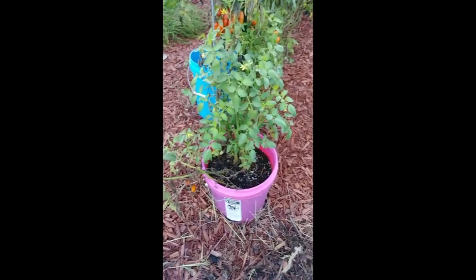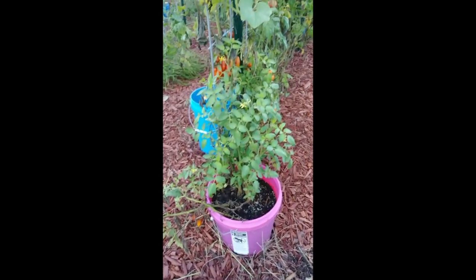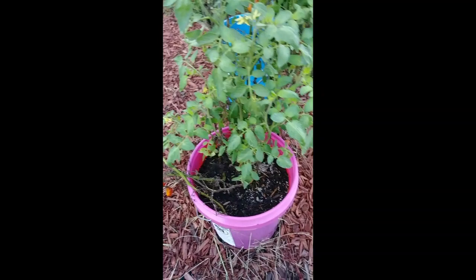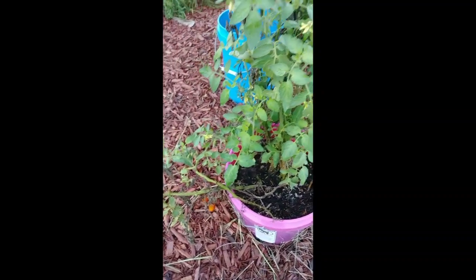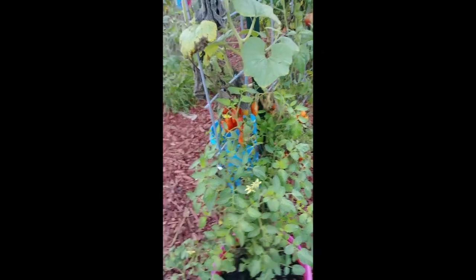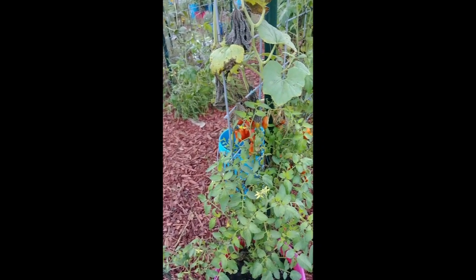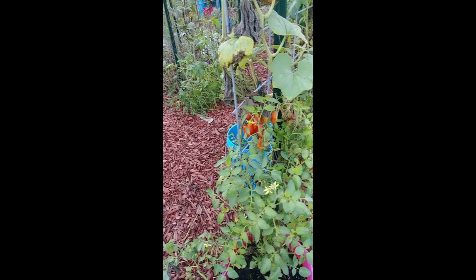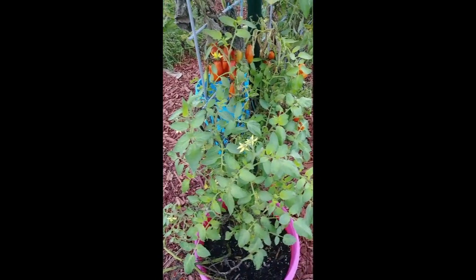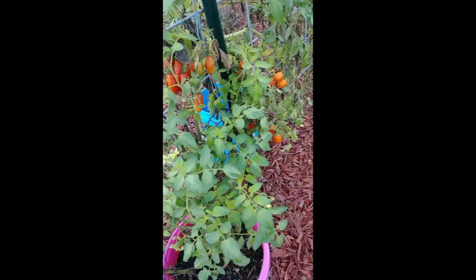I've got some Romas here in this pink bucket — I think they're Romas. They might be something else; they're so small. Actually, I know what they are — they're those dollar store Garden Delight tomatoes. That's what they are. I hadn't grown them before, but anyway — dollar store Garden Delight tomatoes.